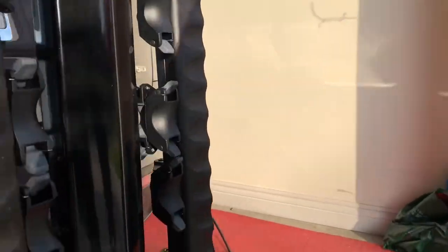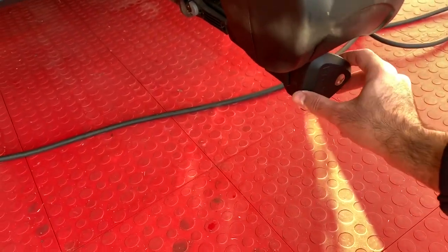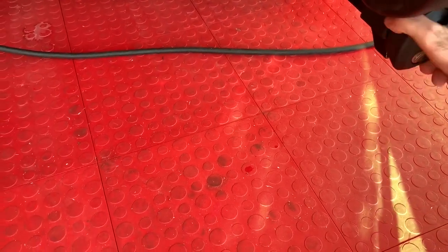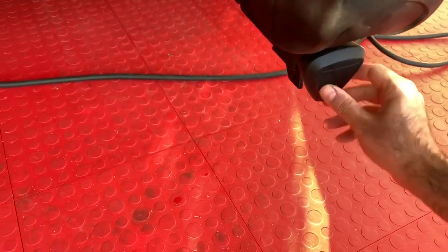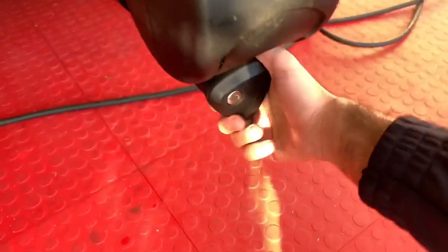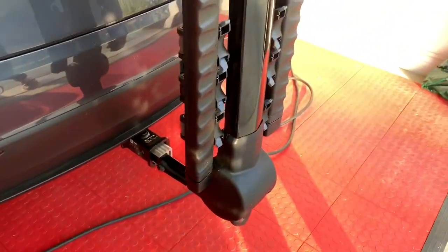Right now you need to come back and look at this one, and then just turn it to make it secure. It becomes like a solid rigid connection — it doesn't move at all.